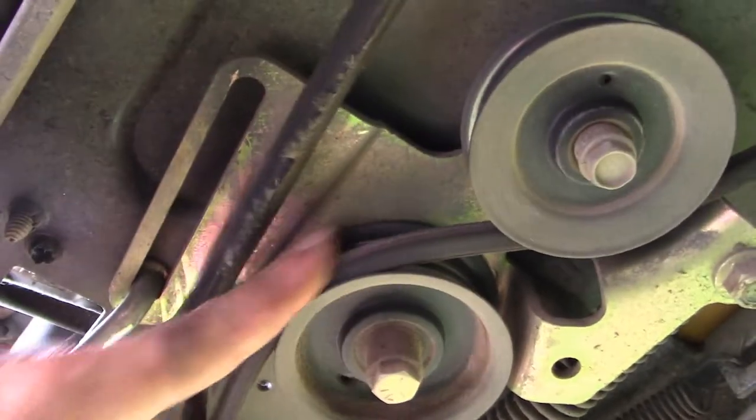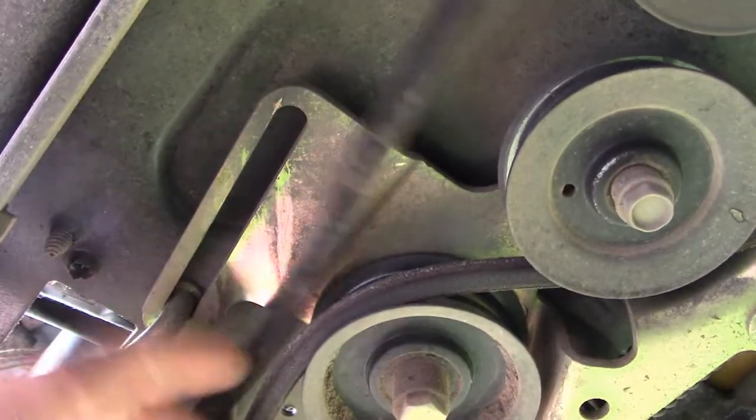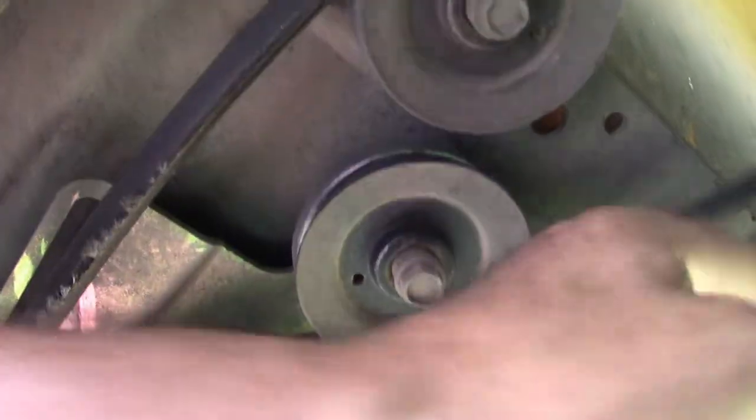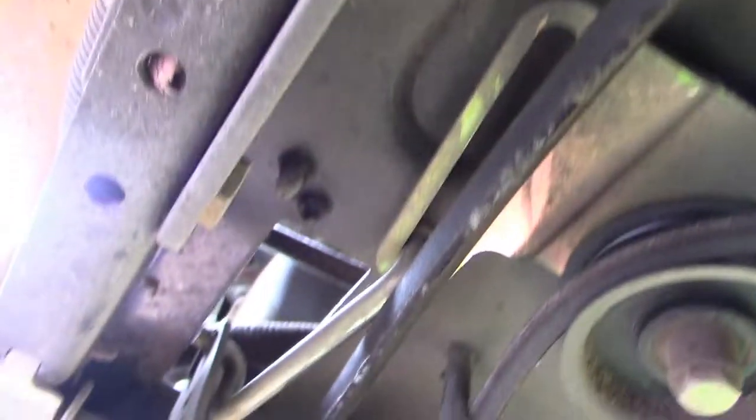This is our clutch or brake mechanism. These pulleys are fine. This pulley's fine. These idler pulleys are fine. So what we want to do is take the belt off and replace it, and of course replace the fan. We're going to start with the belt.